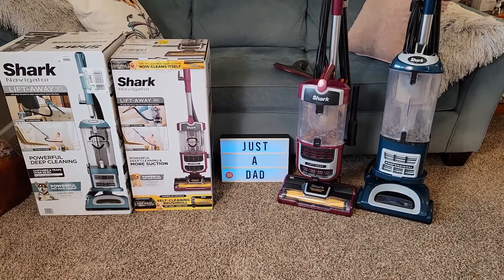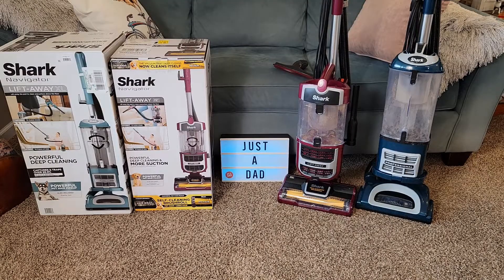Both of these retail for around $100 at Walmart. The purple one is about a couple dollars more — it's $101, the greenish one is $97.